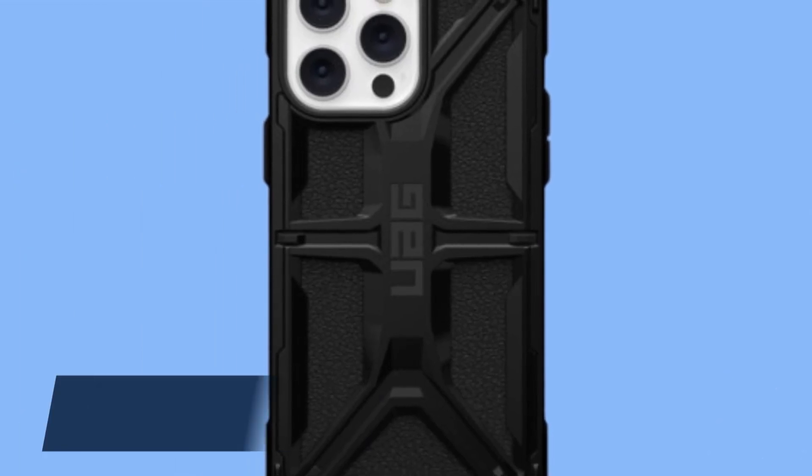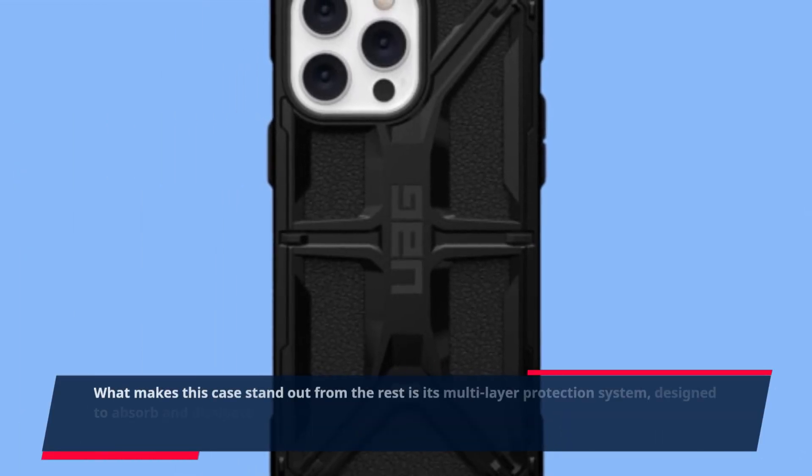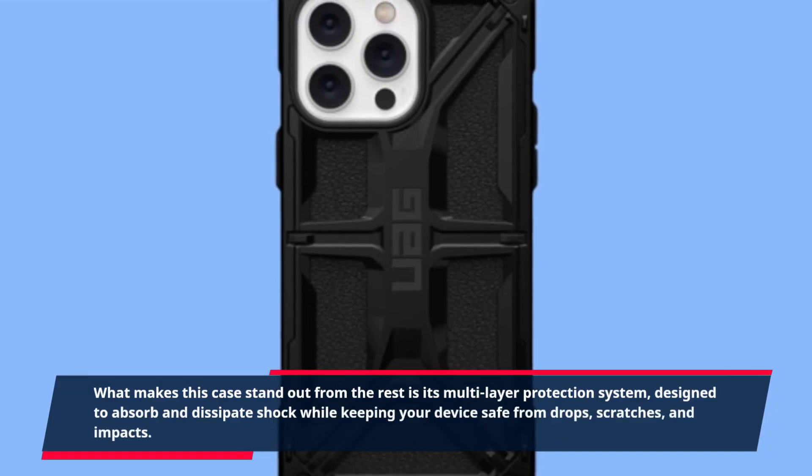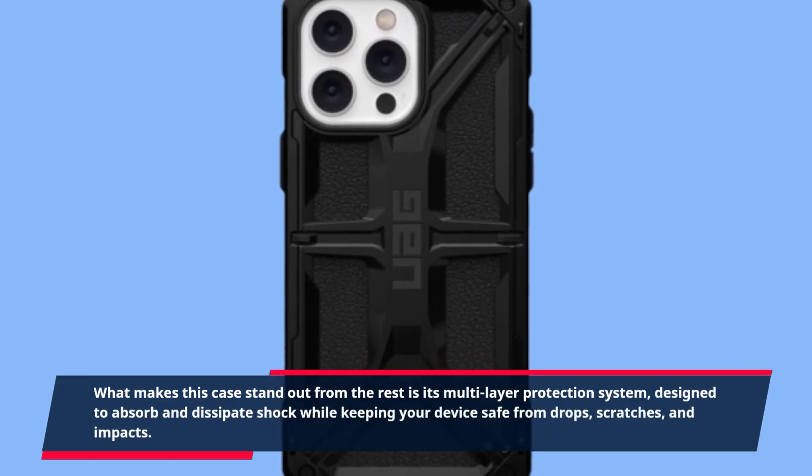What makes this case stand out from the rest is its multi-layer protection system, designed to absorb and dissipate shock while keeping your device safe from drops, scratches, and impacts.